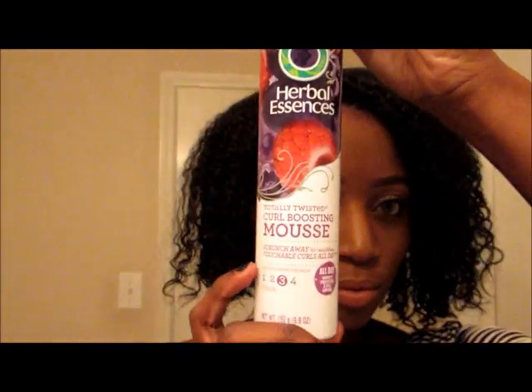So I'm starting out on an old wash and go — I had this in for about two days, so it's just looking a little dry for me. I just want to refresh it, you know.